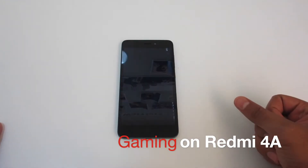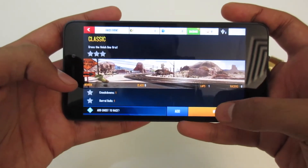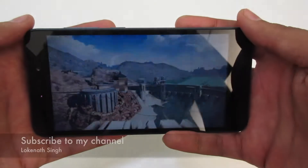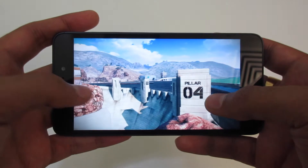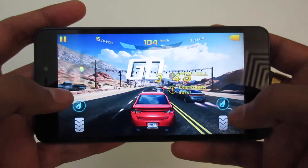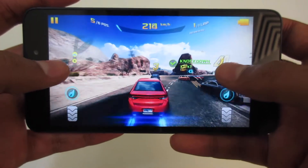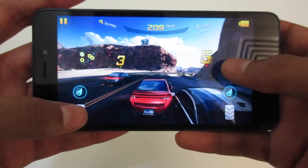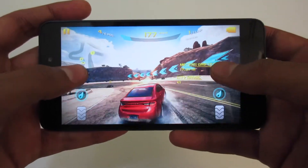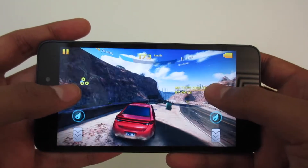Let us do some gaming now. I will open up Asphalt 8 and show you how the gameplay is — let us play one level. I am playing it in medium resolution. There are a few frame drops as you can see, but the game is quite playable. The graphics are not bad as I had expected. Even at medium graphics the game is playing well, with only minor frame drops here and there.